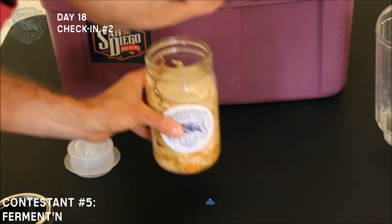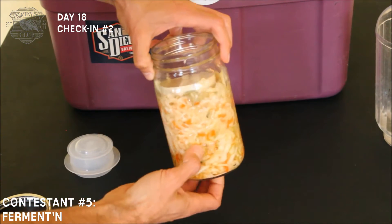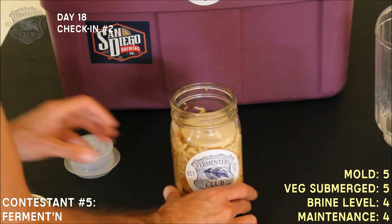Smells great, no visible signs of mold. I topped this off with just a little bit — about two tablespoons of brine — because it was looking a little dry, but otherwise looks great.